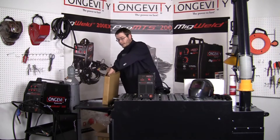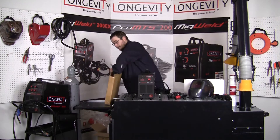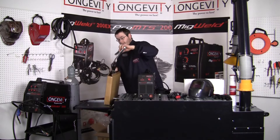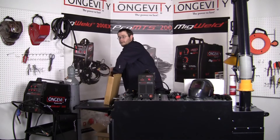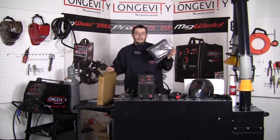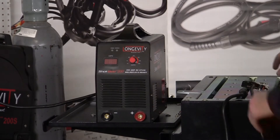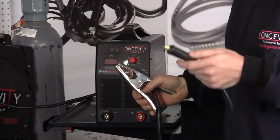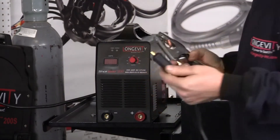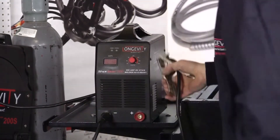Inside your accessory box you're going to have a 10-foot stinger, 10-foot ground clamp, and a little handheld face shield. We'll go over the setup of the machine and configure it so you can start welding. We're going to start with the ground clamp — it's a nice spring tension copper lug ground clamp utilizing a cam-lock connector. It simply goes into the negative part of the machine; you twist it in, you're good to go.